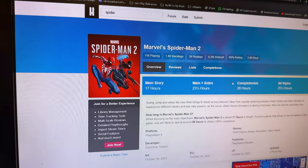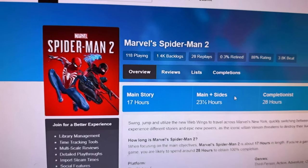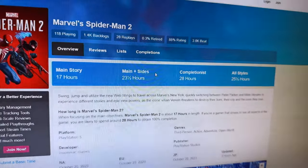Marvel's Spider-Man 2 on HowLongToBeat: main story 17 hours, main plus sides 23.5 hours, completionist 28 hours. After the first two streams I was about eight hours in, so I'd be about halfway through the main story — but I've also spent some time doing side quests. So I'll probably land somewhere around the main plus sides, around 23.5 hours, which would put me at about two more streams, three at most.